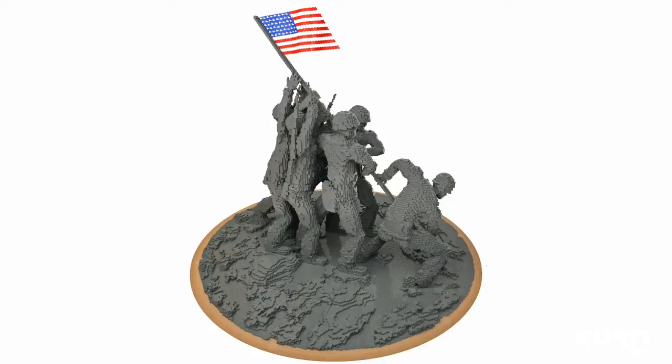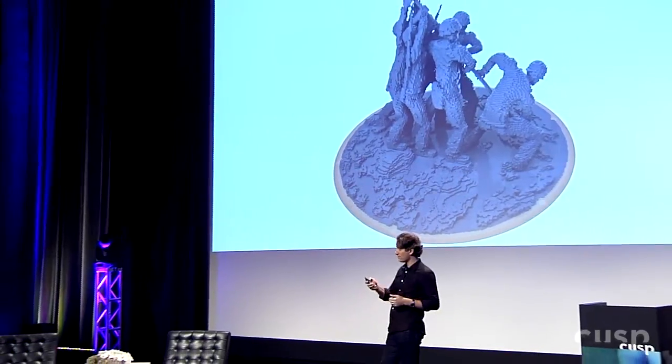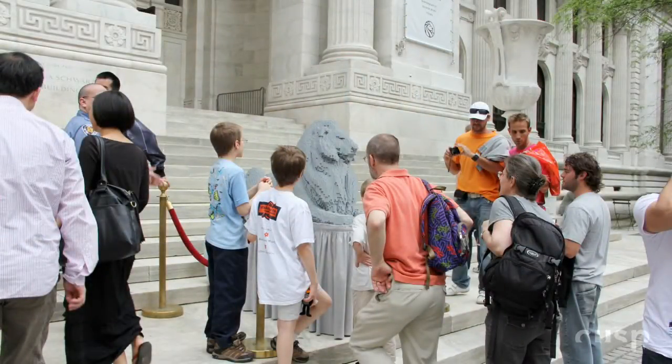I set up the studio and started taking on commissions full time, and they grew over the years. This is an example of the Iwo Jima replica I did for the National Marine Corps Museum in Quantico, Virginia — they wanted to reach kids about history. We took this medium that kids are so familiar with, Lego bricks, and recreated this very famous moment in history. Kids are learning about history and are interested because they know it as a toy. Here's another example: one of two lions I did for the New York Public Library, which was turning 100 years old. They're still there at the library.